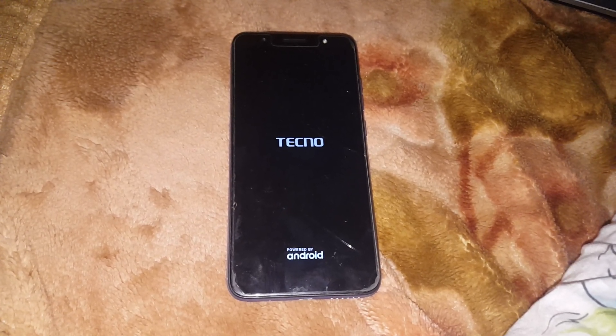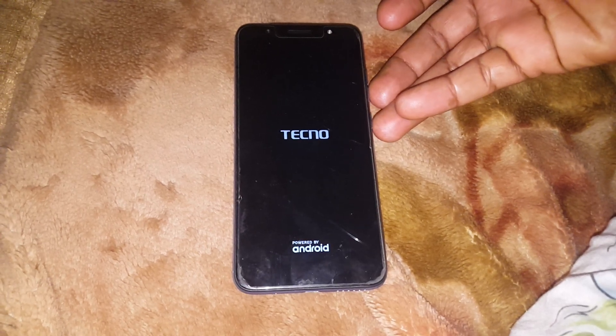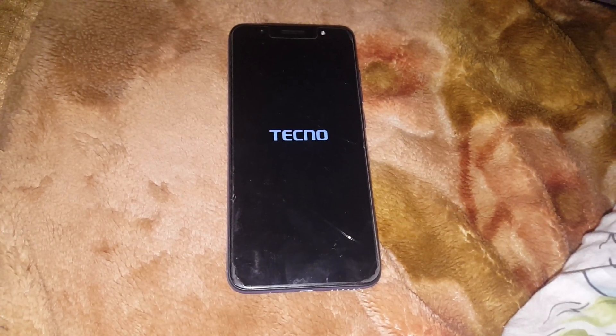This happens sometimes when you put your phone in the bag and your two buttons get clicked at the same time.